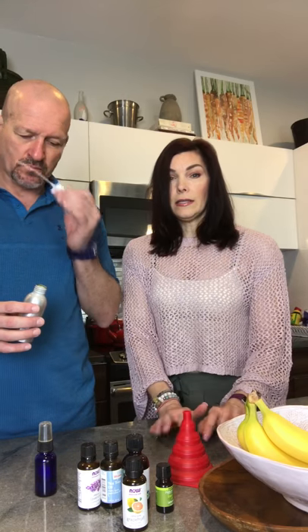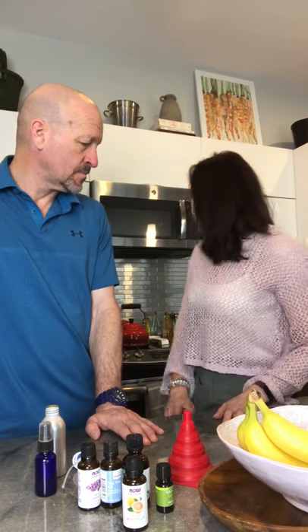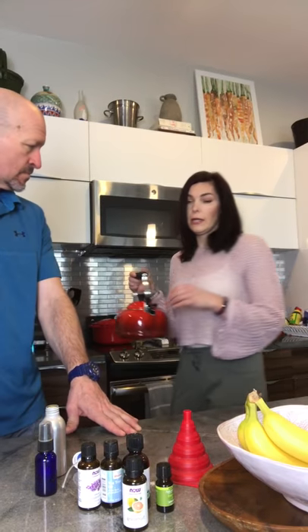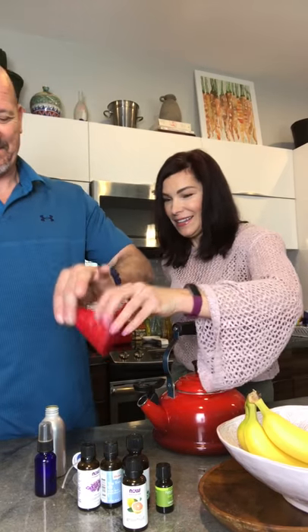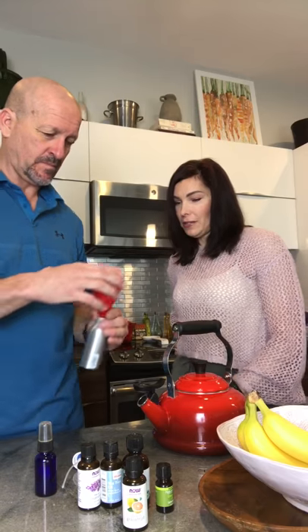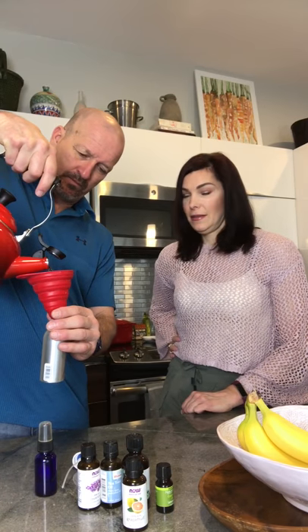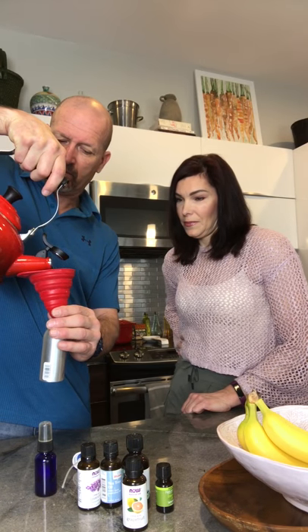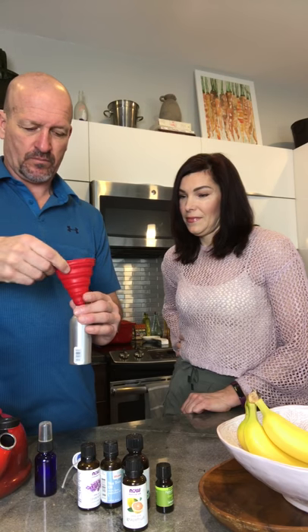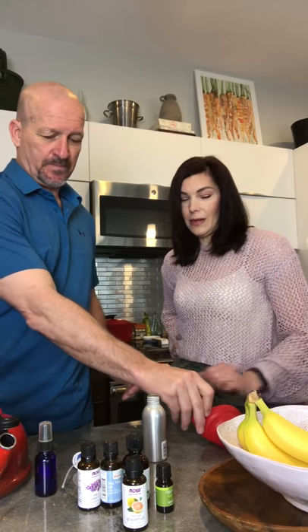We're going to start with some distilled water. If you don't have distilled water, you can boil some water and just let it cool — I did that with the teapot back here. So we're going to start by adding the water. Use the funnel and pour it to about three-quarters of the way full.